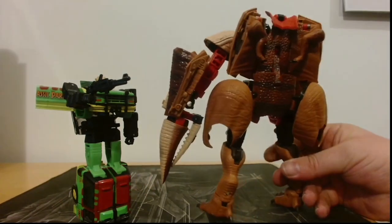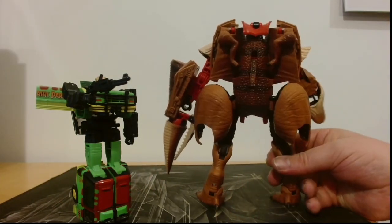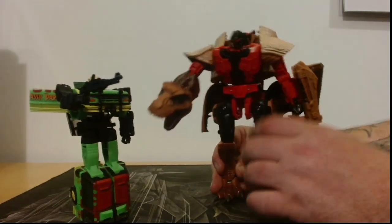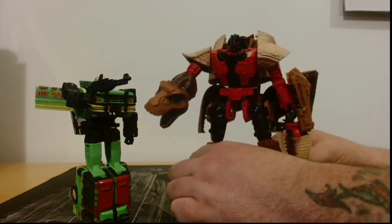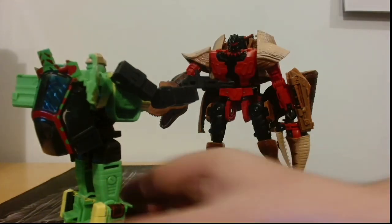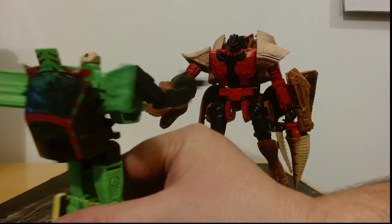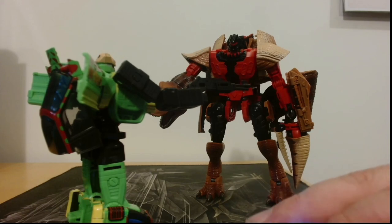We'll have a look at the back of him — look at those big meaty thighs! You stand up better in this Autobot form than you do in Tyrannosaurus form. There we are. Pew pew, you're dead, you swine! I'm gonna leave it at that. I have been Dark Wolf Park — thank you very much for watching and I'll see you next time.